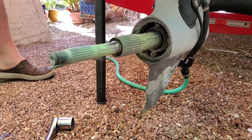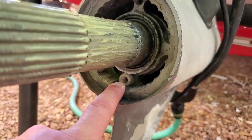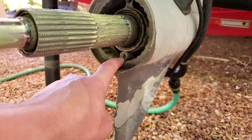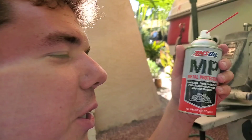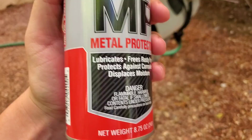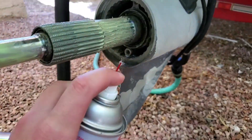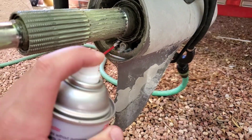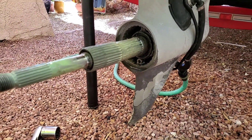Now all we do is come here — I think this is a little Allen key. We're going to find out what size Allen key, crack her loose and drain her down. We're going to go ahead and penetrate it with our MP metal protector. This is a really good penetrating oil. We go ahead and just squirt her up a little bit, get her all nice and lubed. Let it sit for a minute and it'll be time to crack her loose.